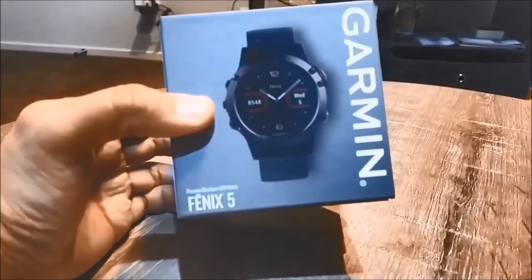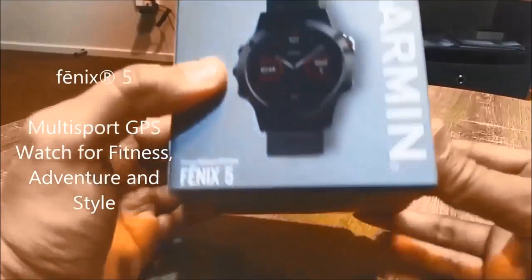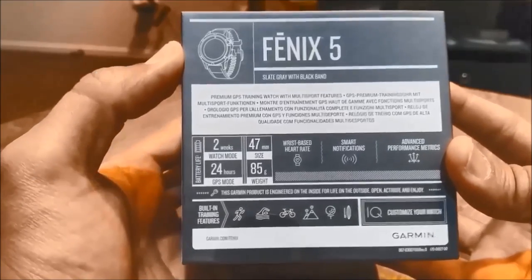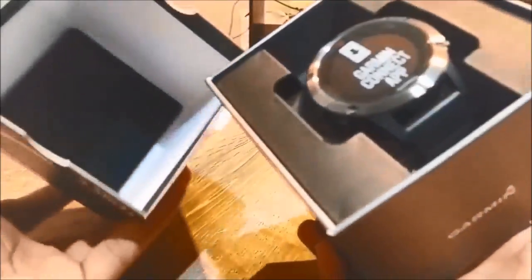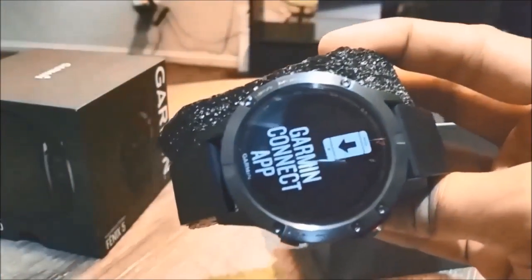Hi everyone, welcome to Geek New Zealand. Today we'll unbox and have a first impression of the Fenix 5 from Garmin. If you're looking for a smart fitness watch which will track all your sport activities and do much more, welcome to the world of Fenix. The Fenix 5 wraps a comprehensive suite of fitness tracking abilities, connected smarts, and general usefulness in a quality-built watch.